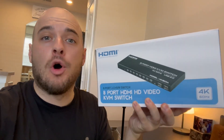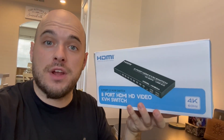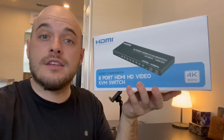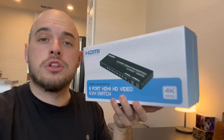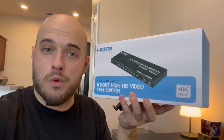You can connect multiple different devices with this. If you connect it right up to your TV and your TV only has two HDMI ports, you can use this if you want to connect up multiple game consoles and multiple external devices. Let me go ahead and break this open and show you what's inside the box and show you exactly how it works.